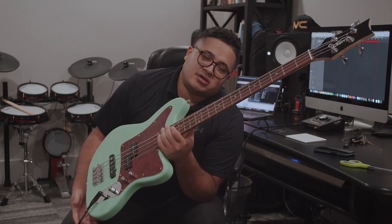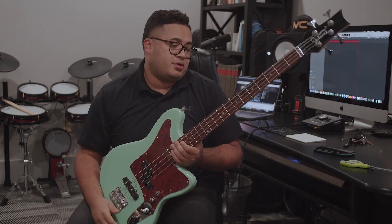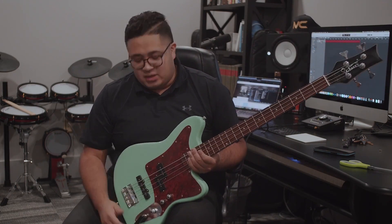If you're in the market to buy a beginner bass for somebody or for yourself, check them out — they got some good stuff, great product. You can't beat $150: you get an amp, you get a bag, you get the bass, you get a cable, you get a strap — you get all that for 150 bucks.